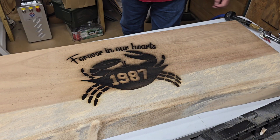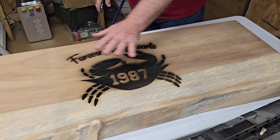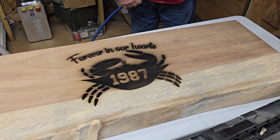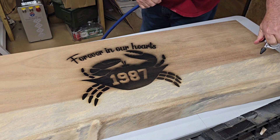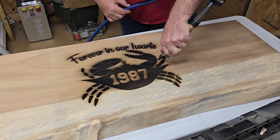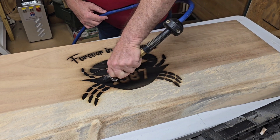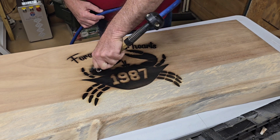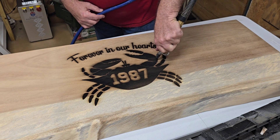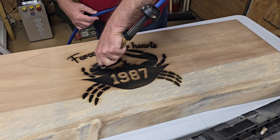All right, this is fresh out of the laser. Still needs to be cleaned up. So I'm going to blow off the soot that's laying up on top, and then we'll come back with the white vinegar and clean everything up a little better. Here we go.